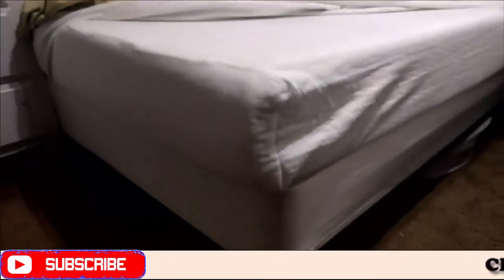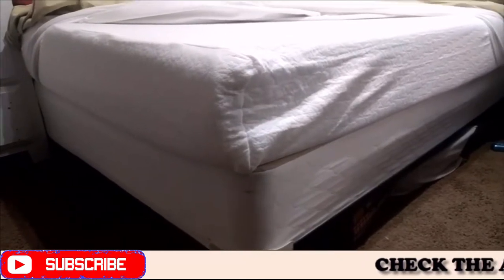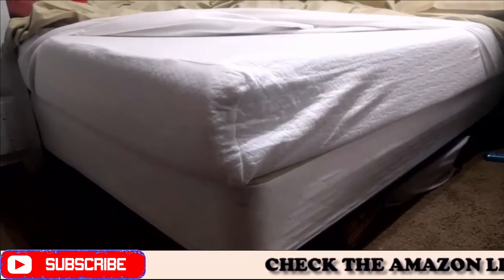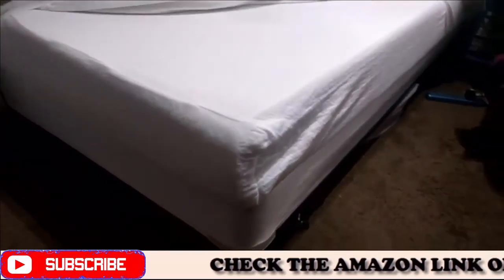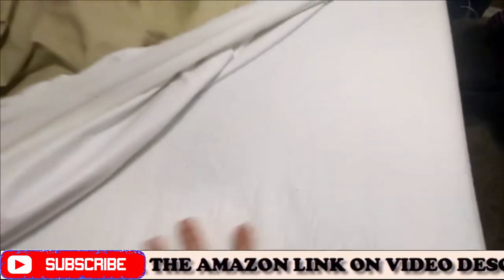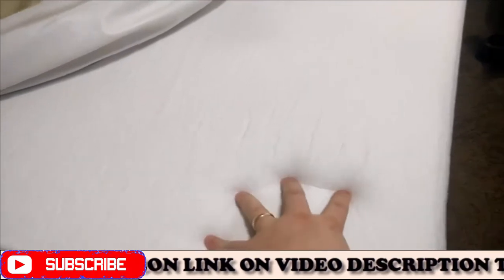We put this on my daughter's bed and we let her try it out for a while, and she's decided to keep it. She likes the overall weight and size of it. It doesn't bounce, it doesn't have a spring to it. It's more of a sinked-in, just kind of a firm feeling with a nice comfort foam top.